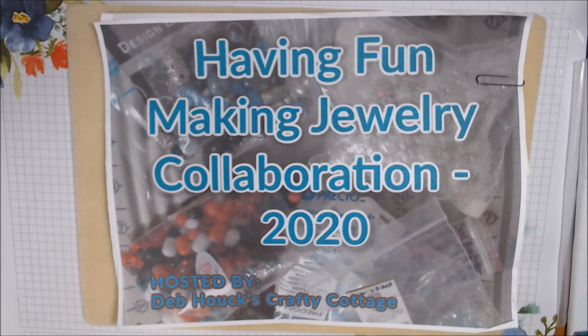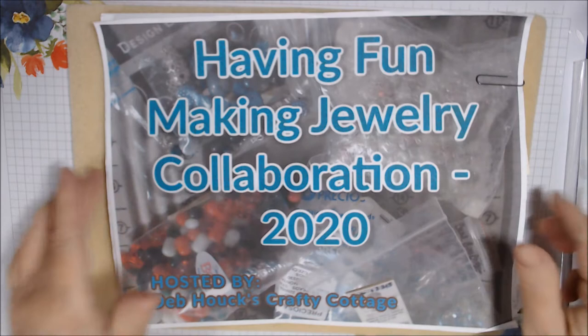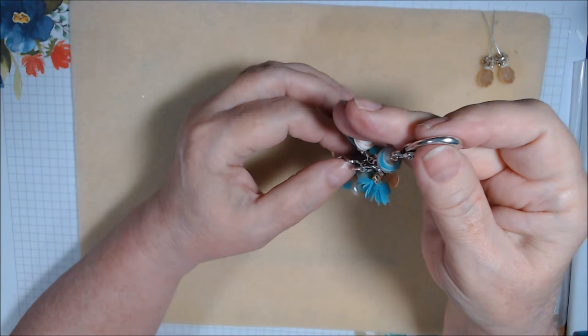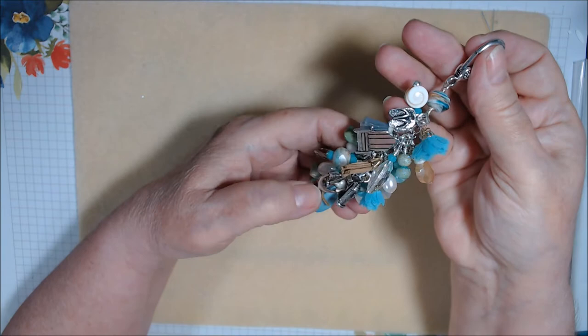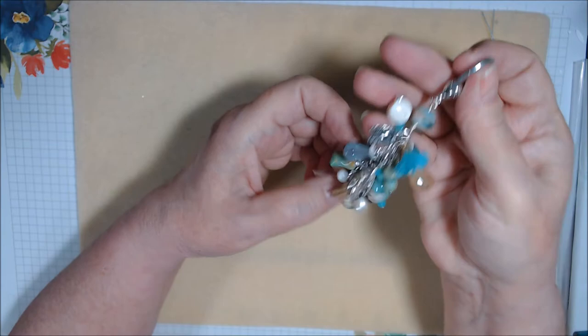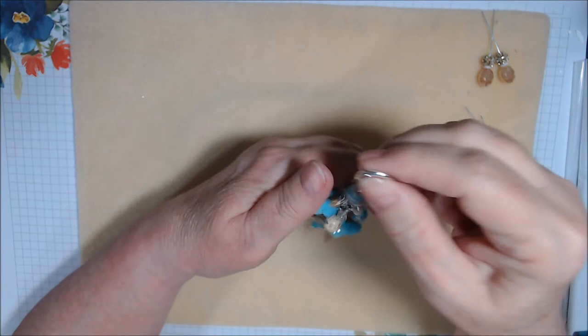For the anklet, I had something in mind but couldn't find what I wanted to use, so I ended up doing something entirely different. I'll just show you — it is a chunky charm bracelet. I haven't made one in a while. It has seven charms: flip-flops, a beach chair, an anchor, a sand castle, a lighthouse, a ship's wheel, and a sea turtle.